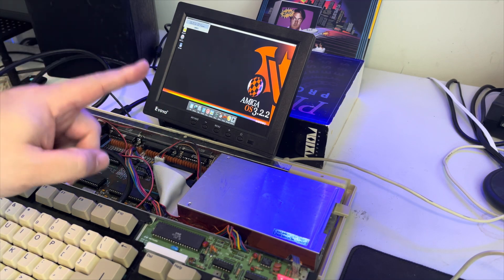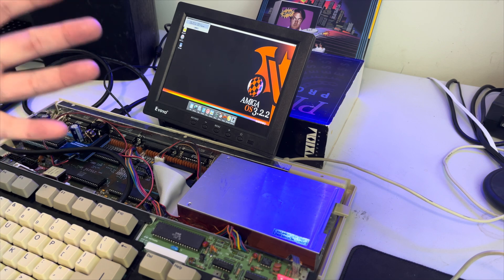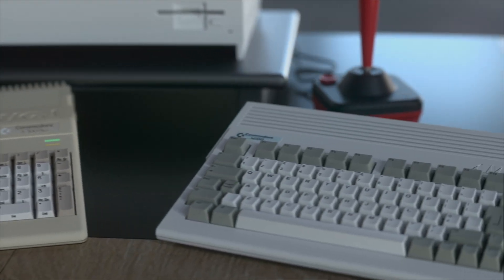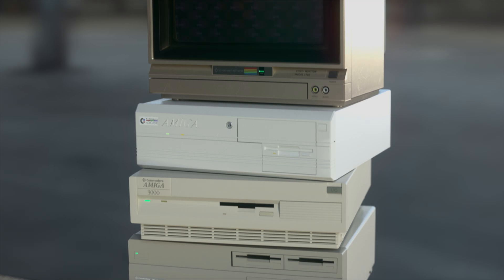Hello and welcome back to Hold and Modify, YouTube's most poorly produced, under-produced Amiga channel. And I think this proves it once again. This computer will rule the world.